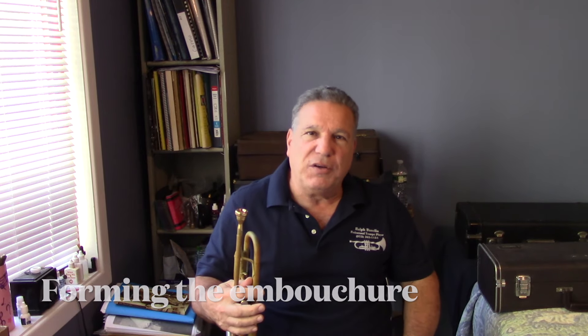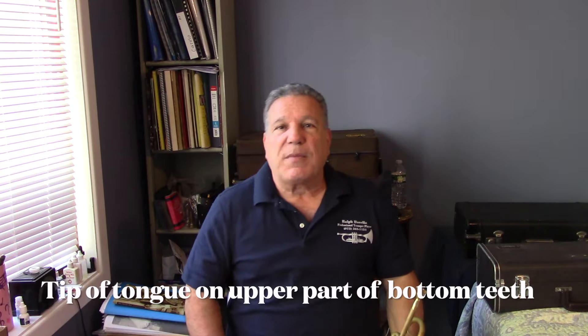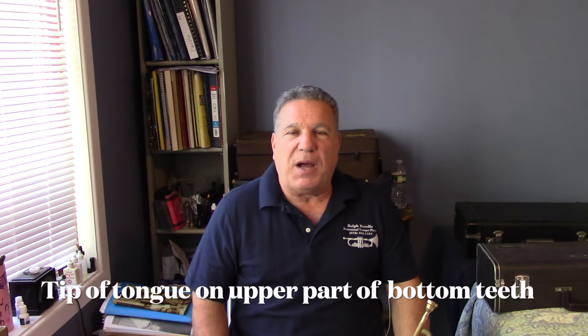On the grip, the first thing we have to do is form our embouchure. You can form it basically the way you normally form it — I'll tell you how I form mine. Number one: I put the tip of my tongue on the upper part of the bottom teeth. That supports the lower lip, which in turn supports the upper lip, which helps keep your lips from collapsing or opening up. That is one of the important things in forming the grip.